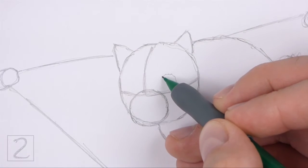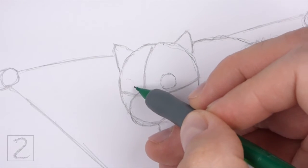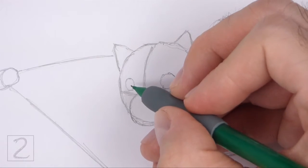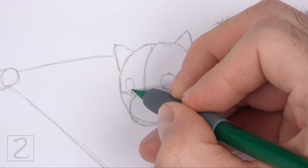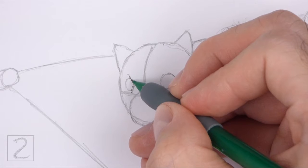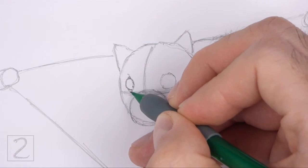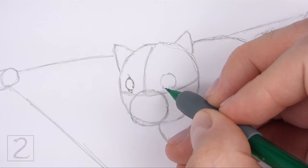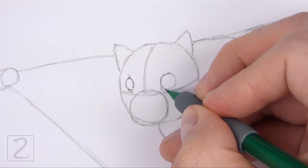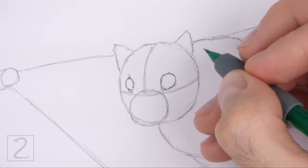Inside the head, lightly sketch two small circles for the eyes. Use the initial lines as guides to help you position the eyes inside the head. The eyes should be pretty big in relation to the head. When you get the sizes and positions right, darken the shapes. Draw a series of short strokes on the right edge of the left eye for a bit of fur. The shape of this eye should be thin because the head is turned. Darken the circle on the right, but draw a couple of short lines on the bottom left side for the corner of the eye.